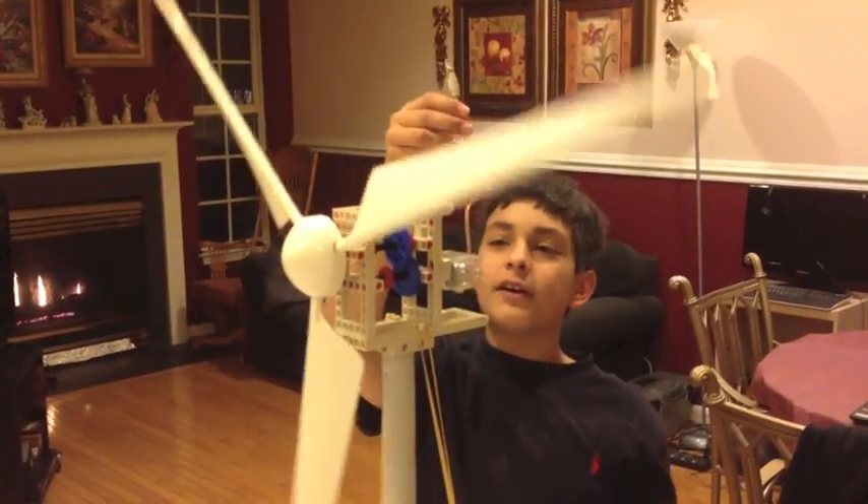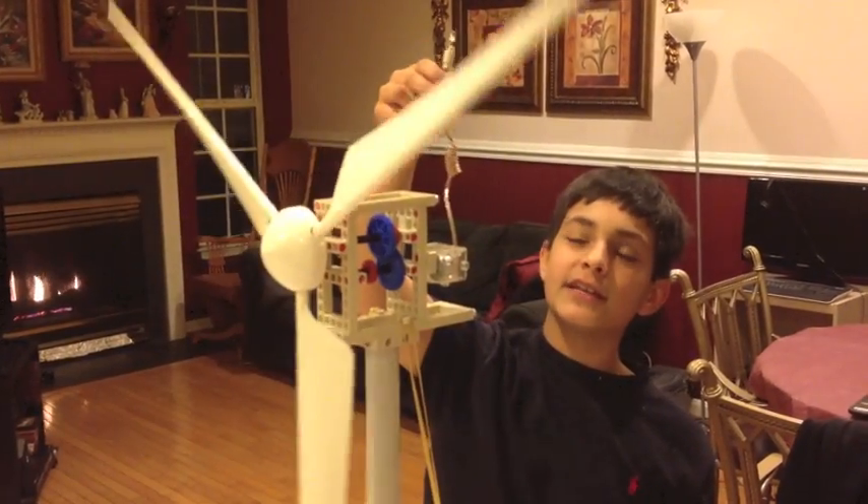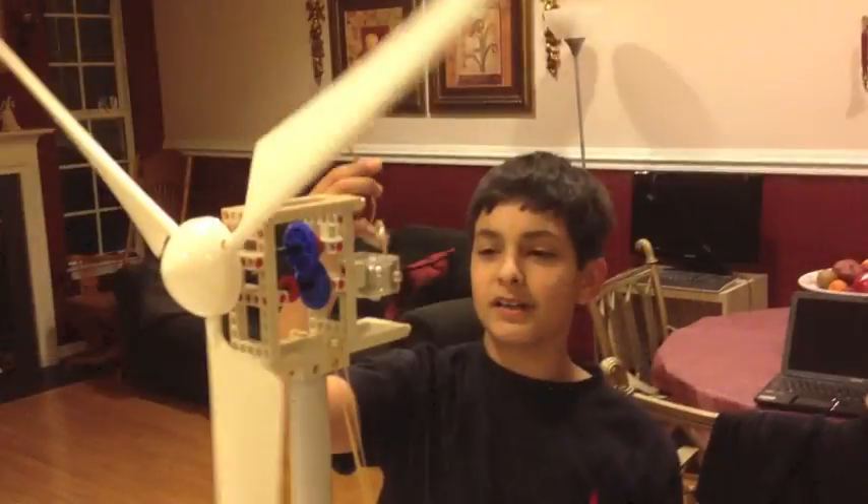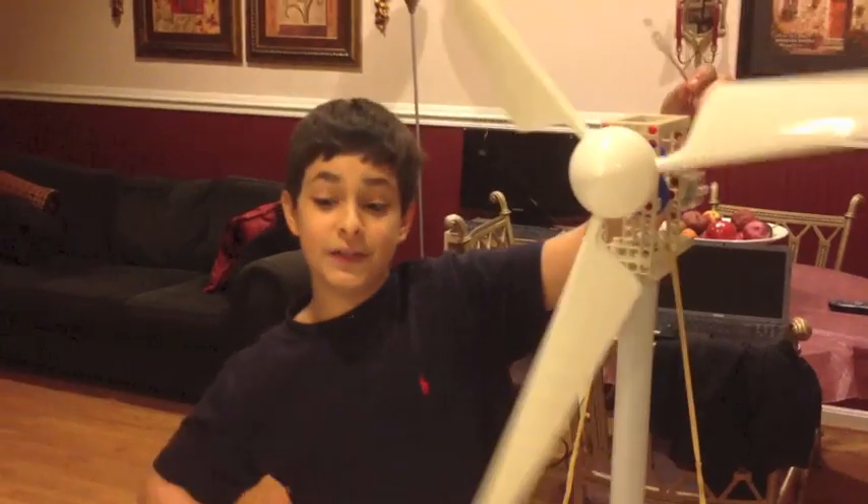And right now, as you can see, it's not really doing anything — it's not producing enough electricity. But my assistant will change the speed to medium. Let's see what happens.